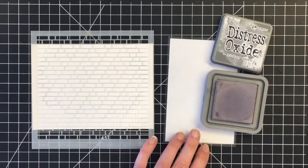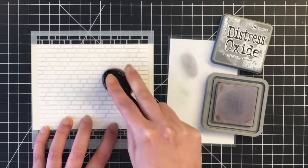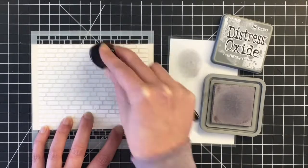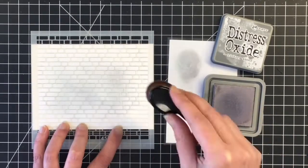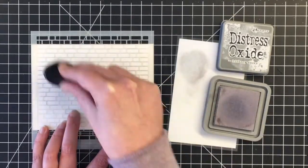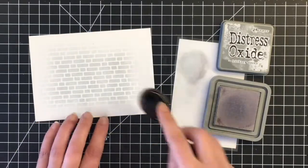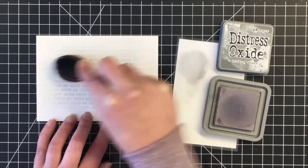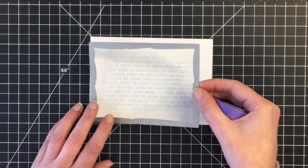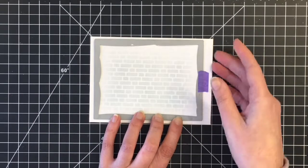I'm grabbing my makeup brush and using Distress Oxide in Hickory Smoke, dabbing it off on a small piece of laminated cardstock. I sped this up quite a bit, but basically I want the darkest to be in the center and then fade out to white. I'm going to cut this panel down — slightly larger than an A2 size at four and a quarter by five and a half. I use Bristol smooth cardstock for the blending and Spectrum Noir premium cardstock for coloring my images. I'm going over with the brush to smooth that out and add some color in between the bricks so it's not stark white. Now I'm using the Stitched Wonky dies to cut that out with my Big Shot.